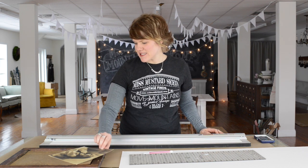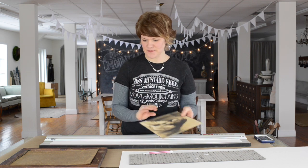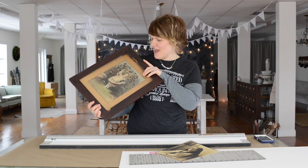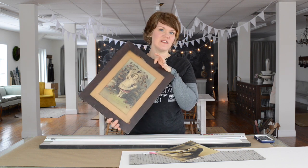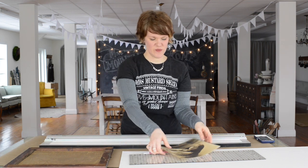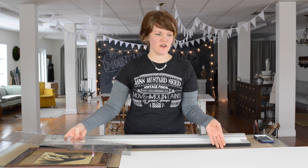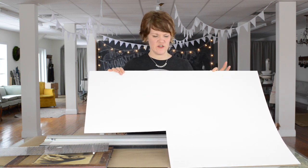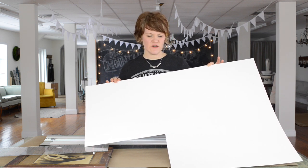What you'll need is first of all a picture that you want to frame — this is of my great-grandmother — and a frame. This is an old one I got at an antique store; it has some broken glass and an old print in it, but I really loved the wood. You also need mat board, which comes in large sheets. You can buy these at craft stores or anywhere framing is done, and they're usually about $5.99 to $10 a piece.